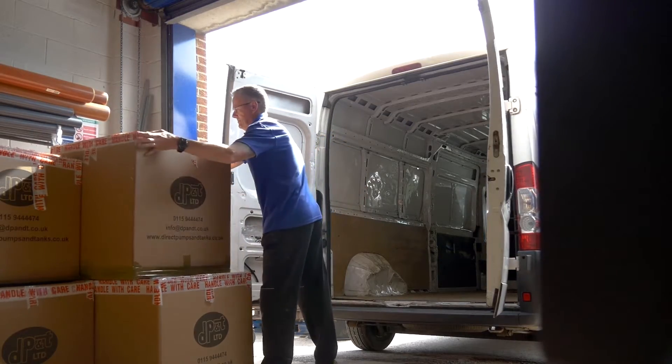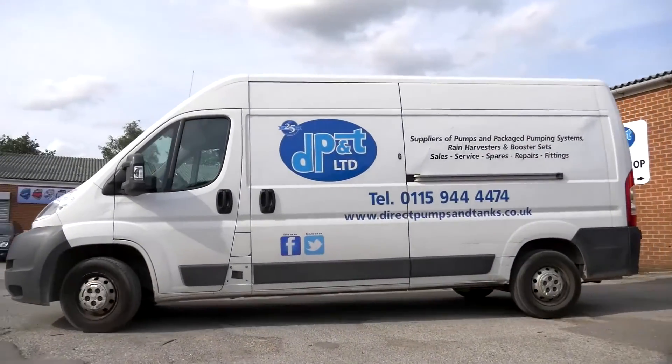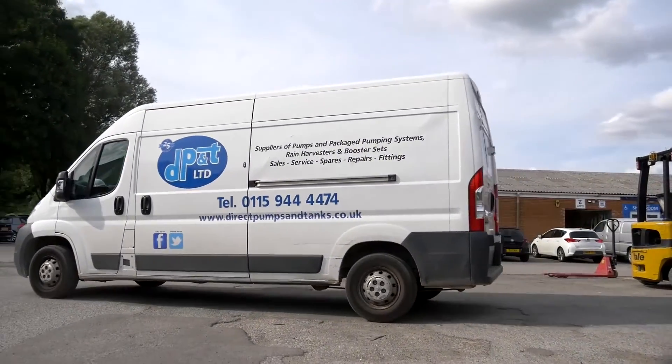Completed products are then loaded and delivered nationwide. To find out more, head over to directpumpsandtanks.co.uk.